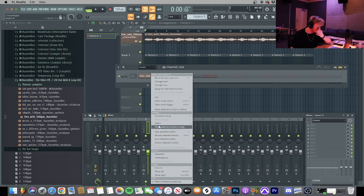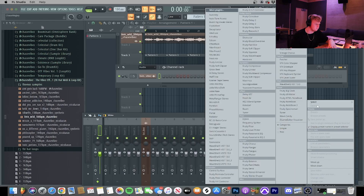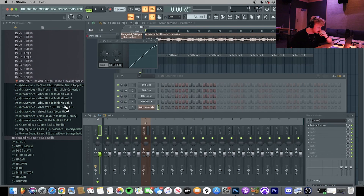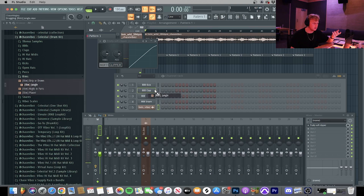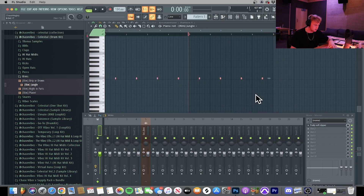So the first thing I'm going to do is send this to the mixer channel, take out the Fruity Limiter — don't use a Fruity Limiter — and put on a Fruity Soft Clipper. Then I go to my celestial drum kit and grab some drum sounds. I'm already feeling a rim shot so I'll place it on the three, as usual — just some typical rap bounce. Send it to the mixer channel, put it at negative three dB.